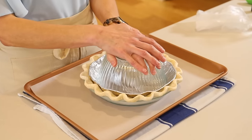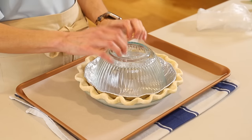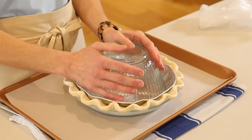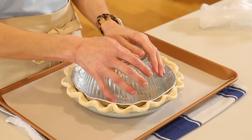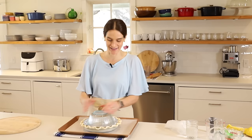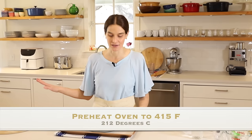If you don't have a bowl like this, you could put a couple of ramekins or another round dish that'll fit in this area — I've even used a pot one time. All right, now this is going in the oven at 415 degrees.